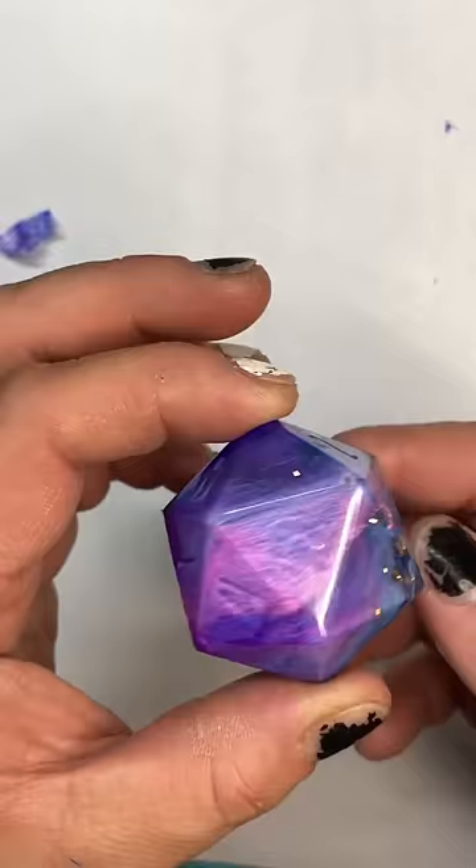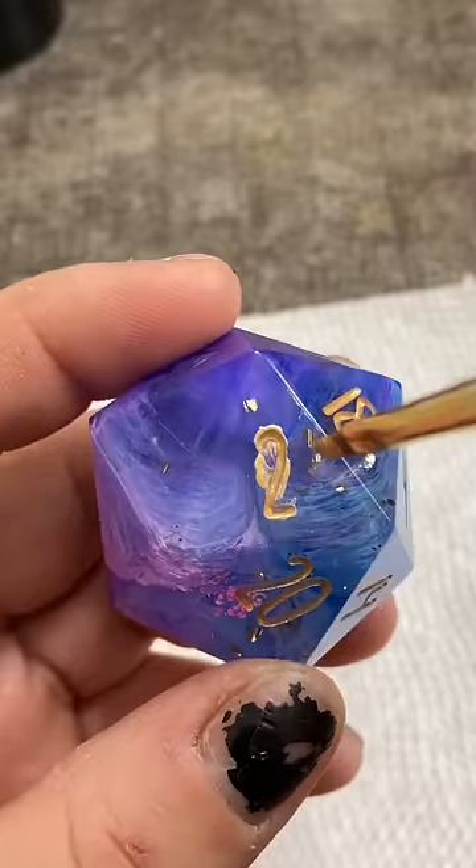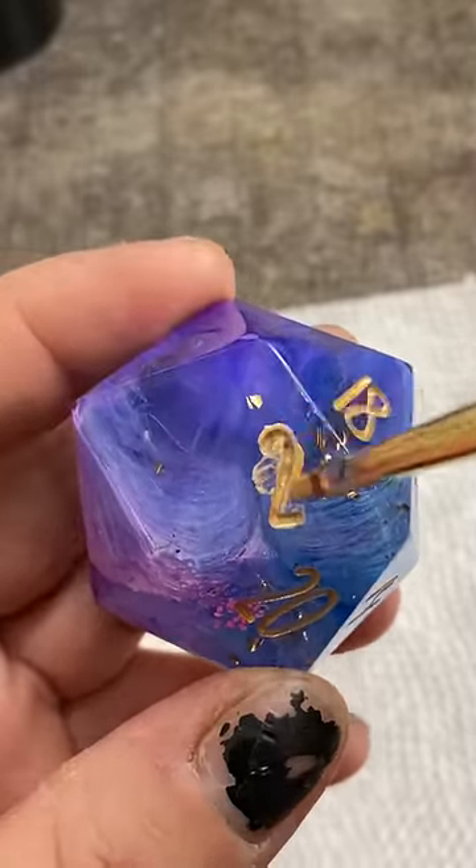These turned out wonderfully. The pink and the blue combine into a beautiful purple, which is what I was hoping for, but you can still see that pink and blue. It's just amazing. I love this technique so much.